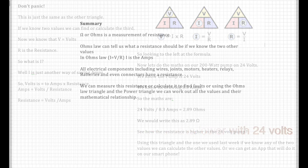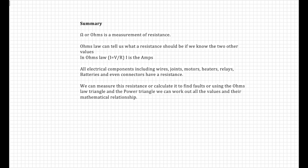Let's do a summary of what we've learned. Ohms is a measurement of resistance. Ohm's Law can tell us what a resistance should be if we know two of the other values. Ohm's Law is I = V / R, where I is amps. All electrical components — including wires, joints, motors, heaters, relays, batteries, and even connectors — have a resistance. We can measure or calculate this resistance to find faults. Using Ohm's Law triangle and the power triangle, we can work out all values and their mathematical relationships.